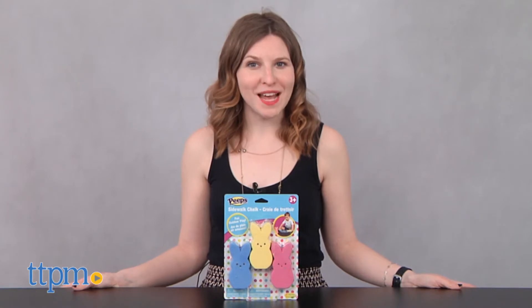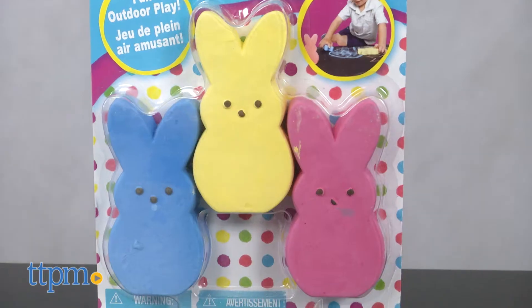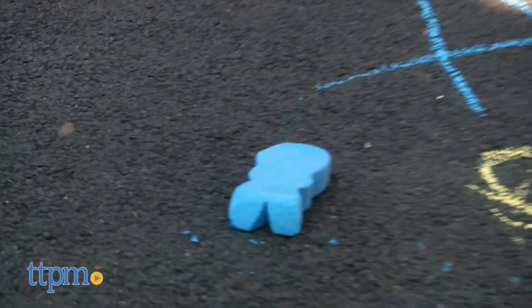Peep This! Hi, this is Jen from TTPM, and I'm here with the Peeps Sidewalk Chalk from Little Kids. This is a three-piece, Peep-themed chalk kit.